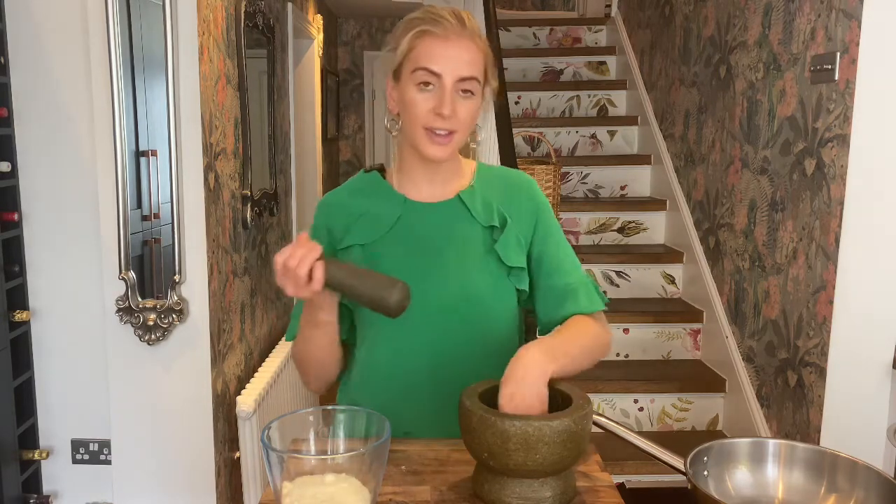The reason I would crush them fresh for this recipe is because there are so few ingredients, it's really important that we're using the best quality. When you have peppercorns in your grinder, you don't know how long they've been there and they've been ground already so they're not as strong or perfumed. So by doing this, starting off with them whole and crushing them ourselves, we're going to release all the natural oils and aromas.